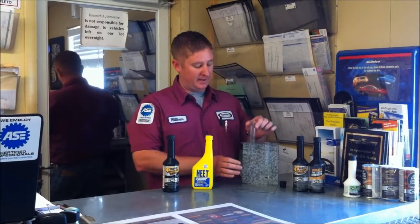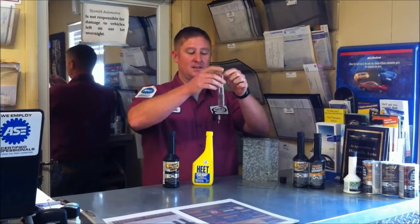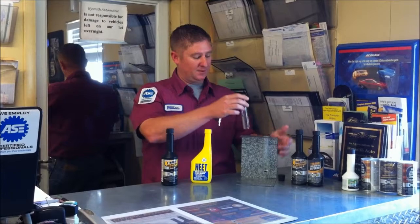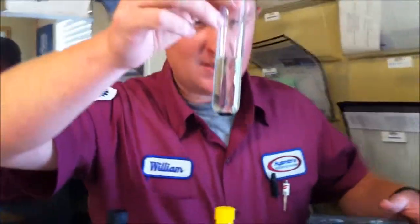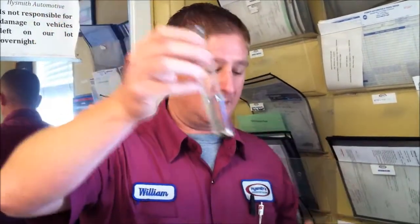Now everybody's fuel does get water in it. So today what we've taken is we've got fuel — these are our fuel tanks right here — and we have dyed water with green food coloring. As you can see inside this, this would be your fuel tank in your vehicle. This down here in the bottom is the water that is in your actual gas tank.